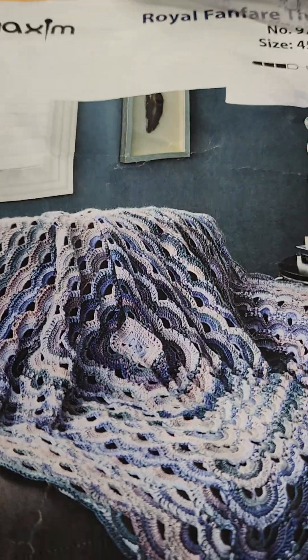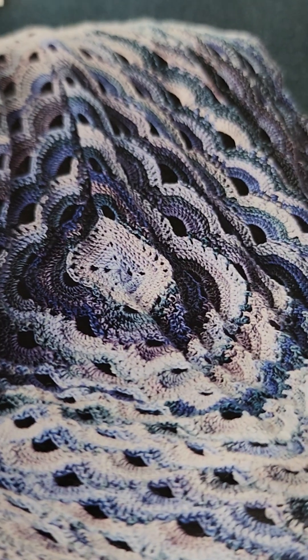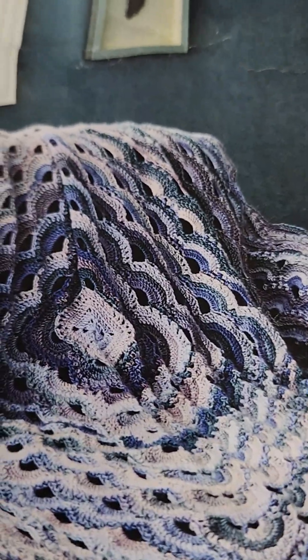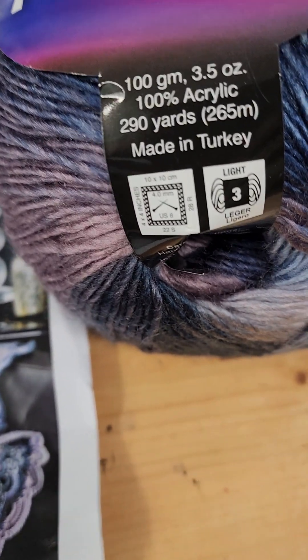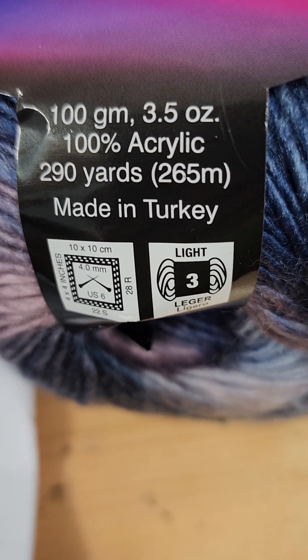This is one kit of the many that they have that is absolutely gorgeous. It says intermediate, which makes me nervous, but it looks like a granny square start in the center and then fan stitches. After I get my Parisian tile done I'm going to try my hand at this one. This kit comes complete with the pattern — which I cannot open because it is a paid pattern — and it comes with 8 balls of Merry Maxim prism yarn. Each ball has 100 grams or 3.5 ounces, 100% acrylic, with 290 yards or 265 meters.